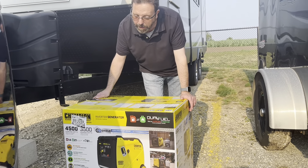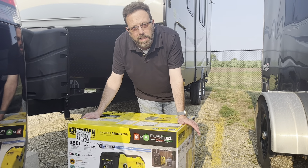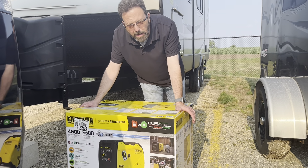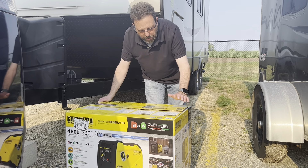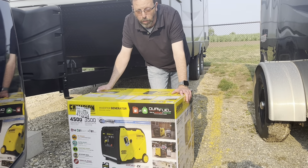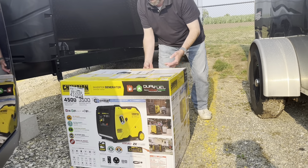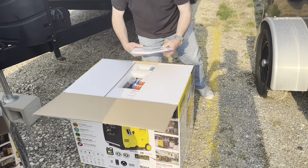So we bought a generator today. We bought it at Menards, around 900 to 980 dollars. It is a 4,500 watt inverter. We are going to try to set it up and see how it works — we'll unbox it. It is dual fuel: it runs on gasoline and propane.